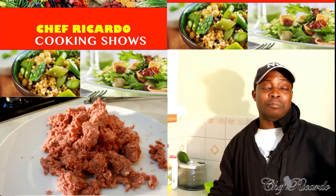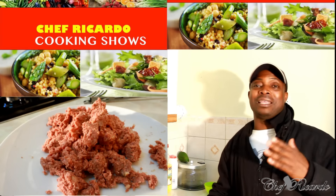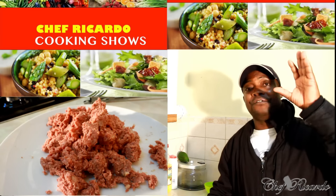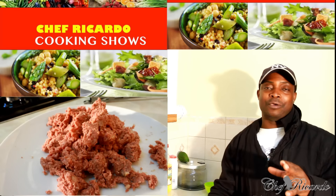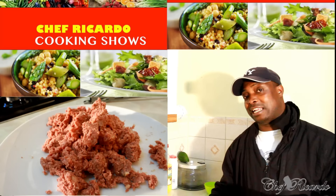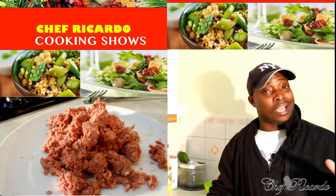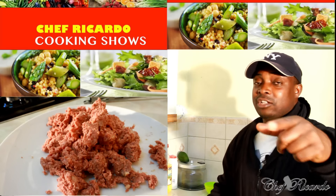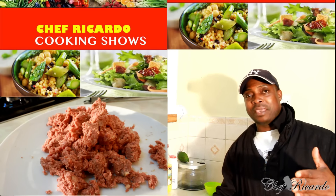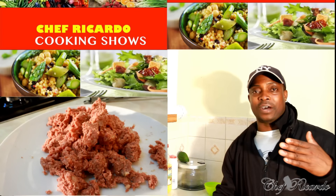Six months ago someone requested this — Chef Ricardo, I want you to show me how to remove the fat from the corned beef. A lot of people go to the shop, buy the corned beef, bring it home, cook it, give it to the kids, and don't know that the fat needs to be removed. If you eat that fat it's going to build more fat inside you, especially if you want to be healthy and stay away from fat.